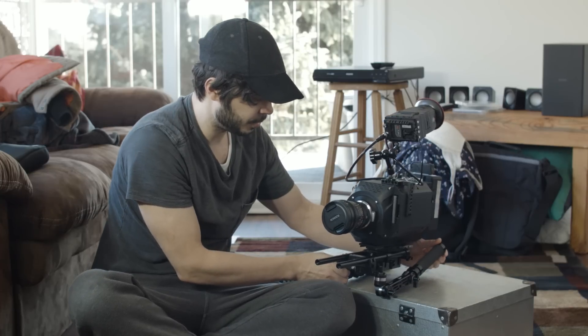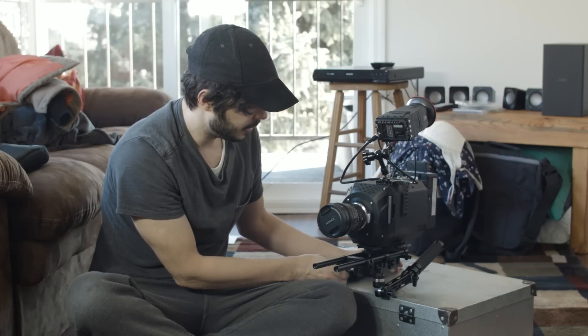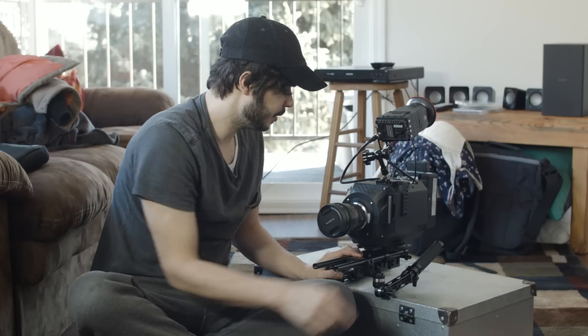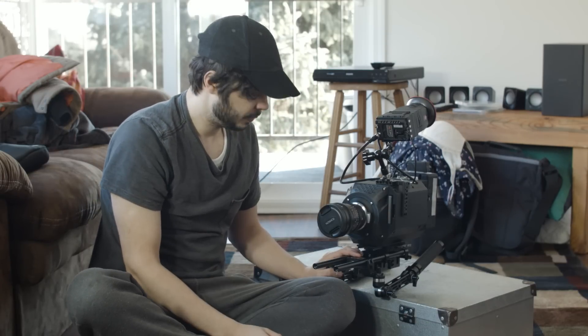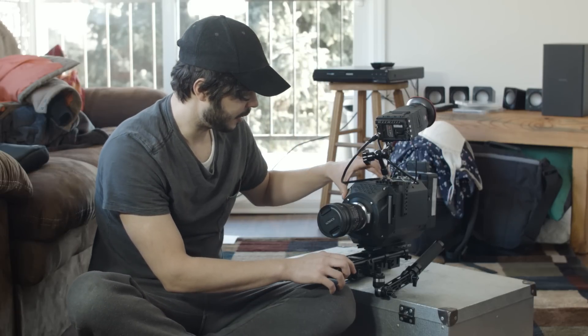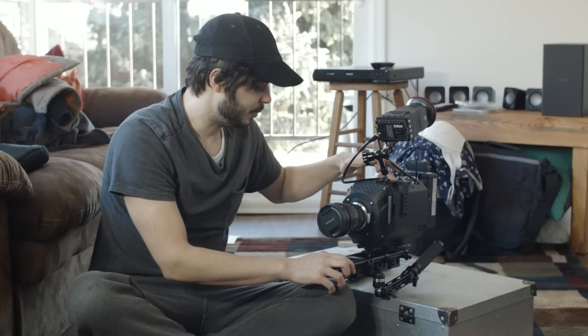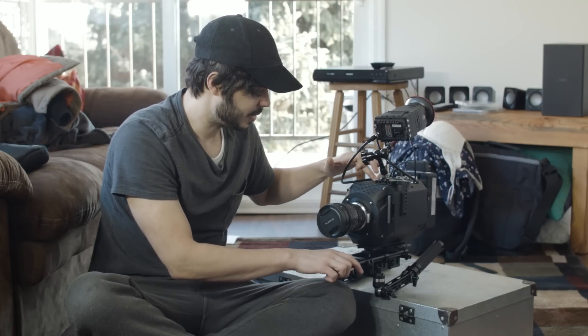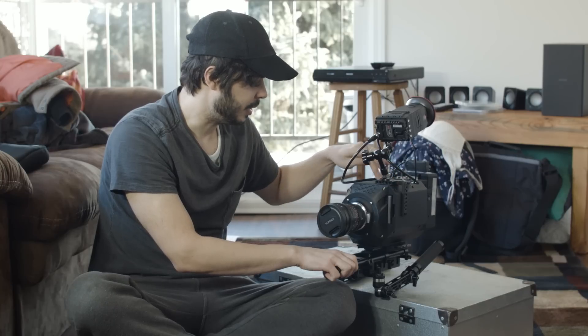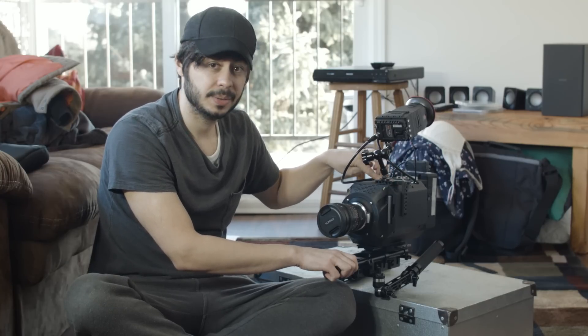I've been shooting quite a bit with it already. The SSD goes into the side here. It's a pretty solid design — a lot more robust than you'd think. When I first considered 3D printing I was hesitant and wanted something more robust, but for now this is great. I could go with something more robust in the future, but it's been really good.